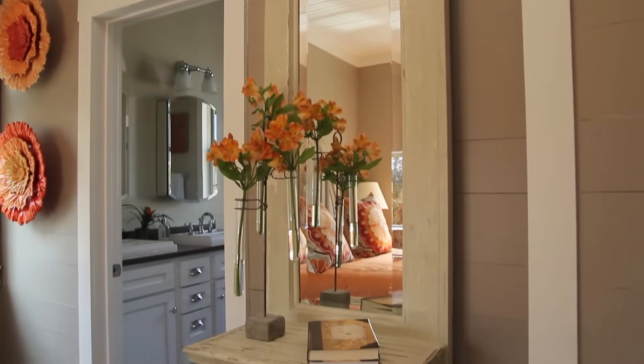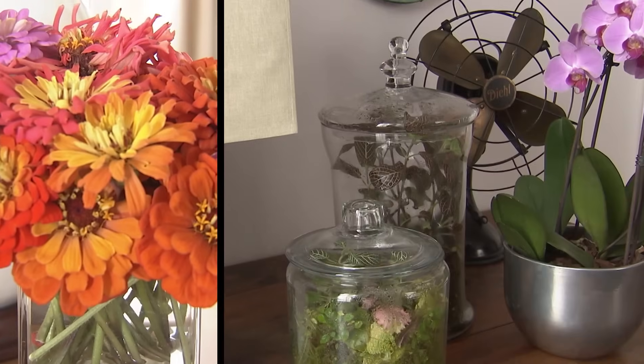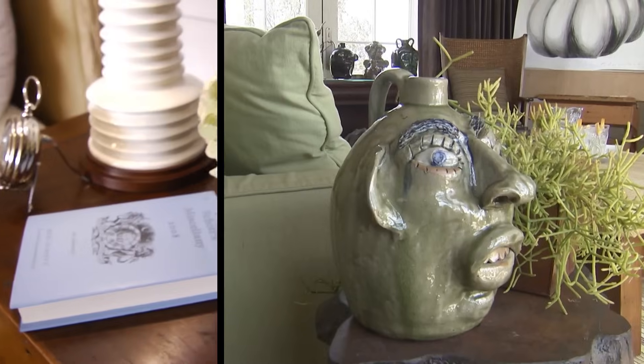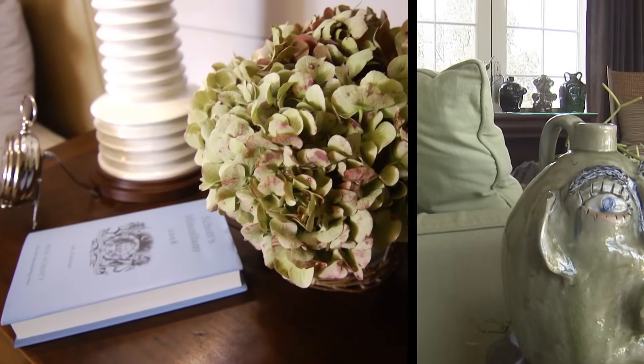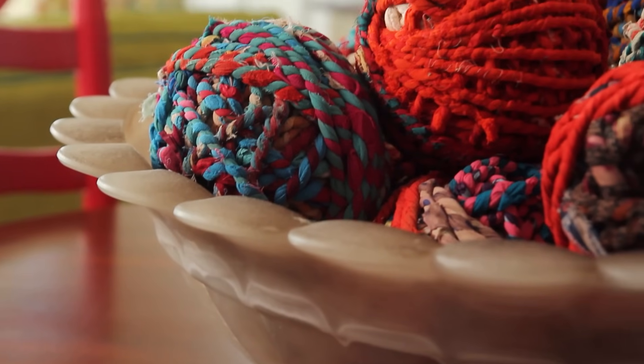Are there any rules about using accessories — too many, colors, materials? I don't think there's any one particular rule. You want to keep it simple, you don't want to have too many — less is more. You don't have to have everything you own out on one side table. You can constantly switch it up.